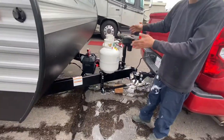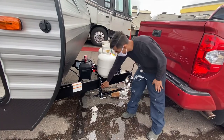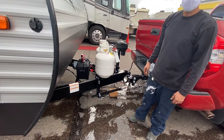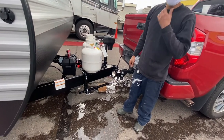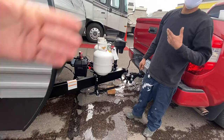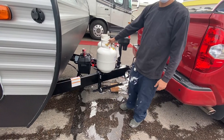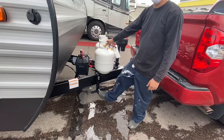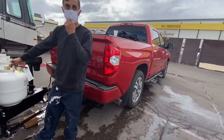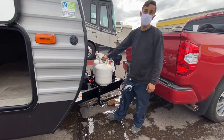Another big thing: you can back up with this setup, but you have to back up straight. If you back up making turns, it will bend up your bars and cause issues over time. I never drove one of these personally — it does swivel on the ball — but these aren't meant for super hard turns. You'll tear up the little L-shaped brackets making hard turns in reverse.